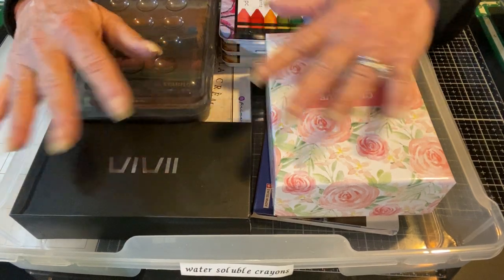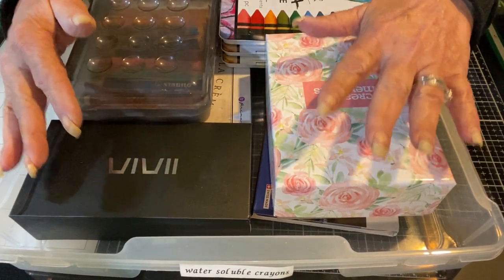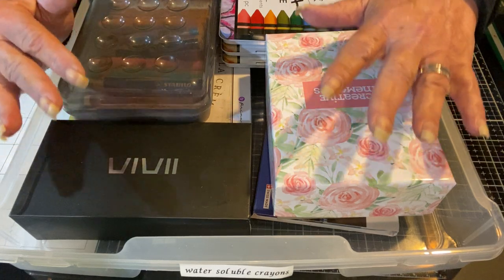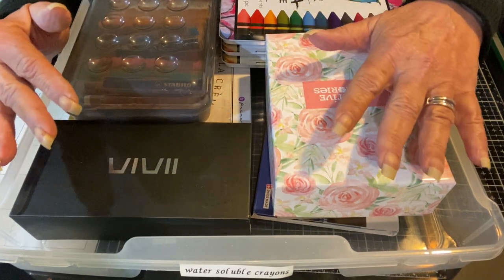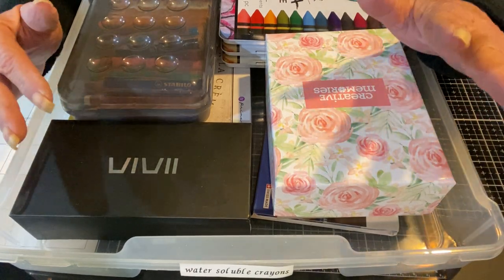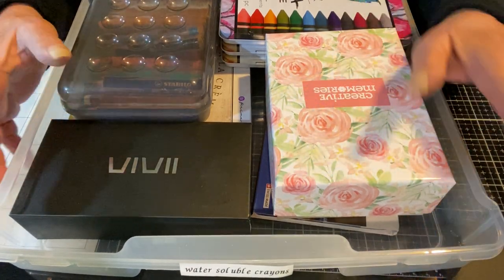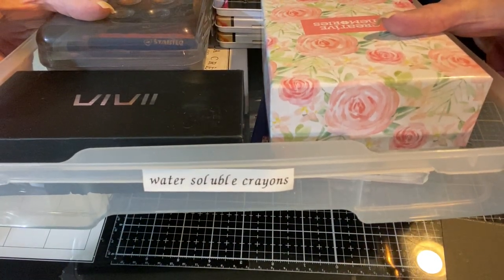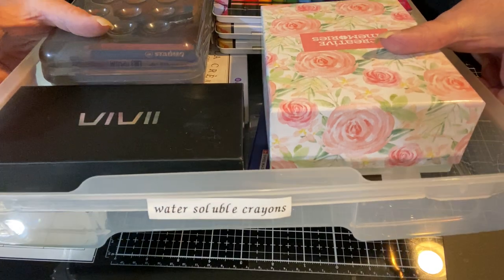If you're returning, I am super glad you came back. And today is an embarrassing look at my crazy obsession with water-soluble crayons. There it is. That's how I label it in my stash.